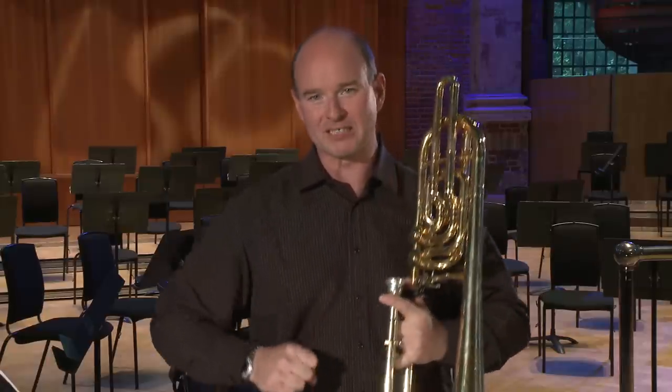And so on. That makes it really kind of mechanical-sounding, and it's not meant to sound like that, but that's a good way to make sure that we get the triplet rhythm correct.